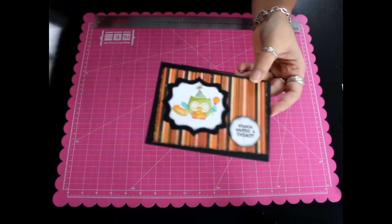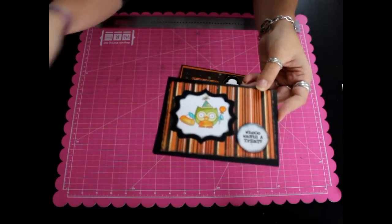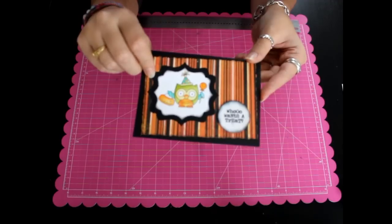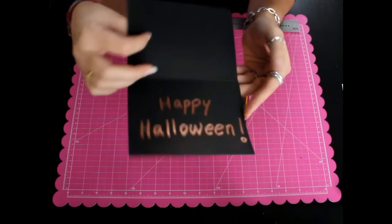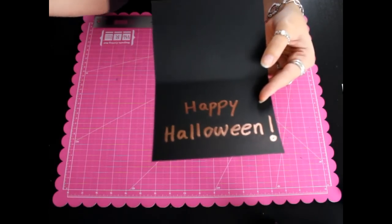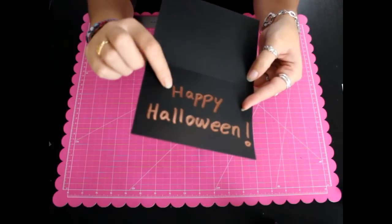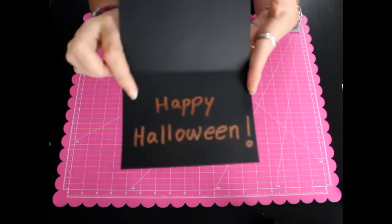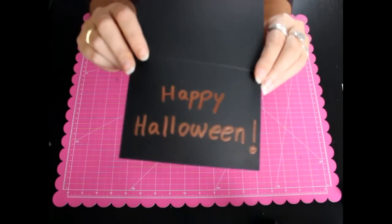Las he hecho con estos sellos de Narcis que son muy chulos, unos búhos de Halloween. El búho lo he coloreado con los rotuladores y el mensaje que pone 'who wants a treat'. Dentro, con el boli de embossing y el embossing de color cobre, he puesto 'happy Halloween' y lo he embosado. La verdad es que queda muy chulo.